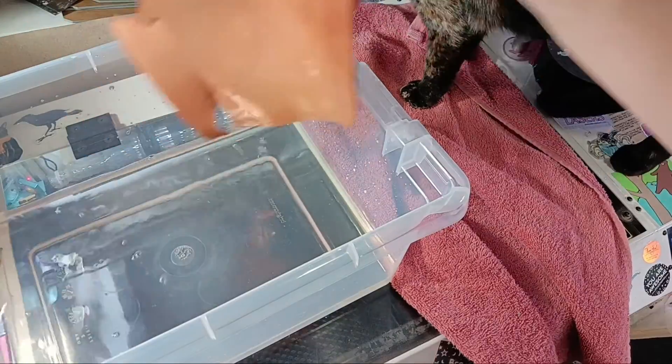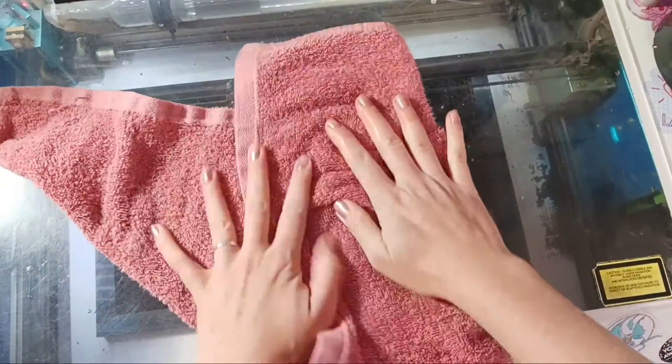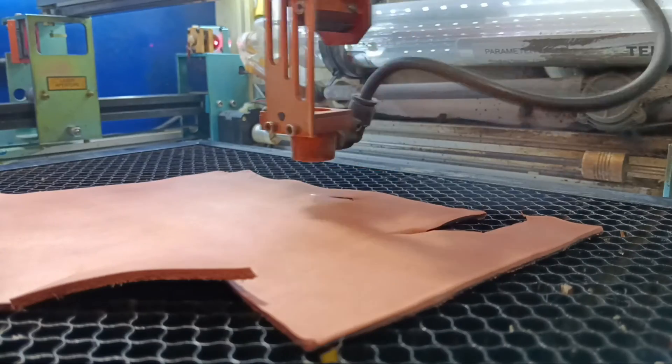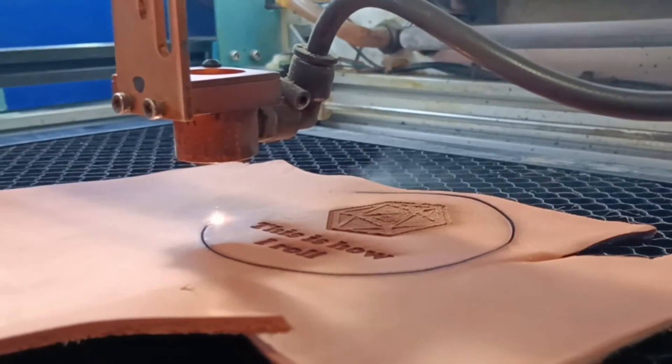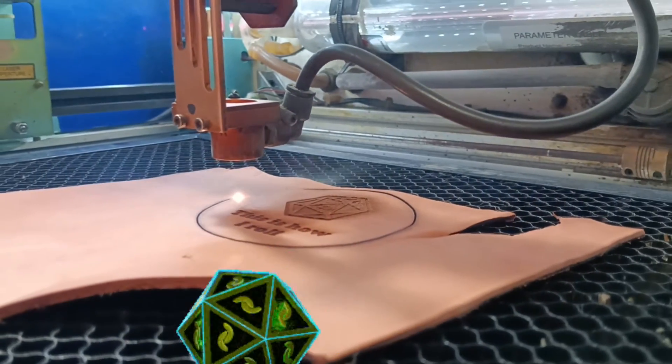Soak your leather pieces for a minute or two until they are wet throughout and pat it down a bit with a towel. Veg tan leather is practically a sponge so it won't take long. You will want to mess around with your engraving settings as you may need to up the power or slow down the speed a little now that it's wet, since it has different etching properties.